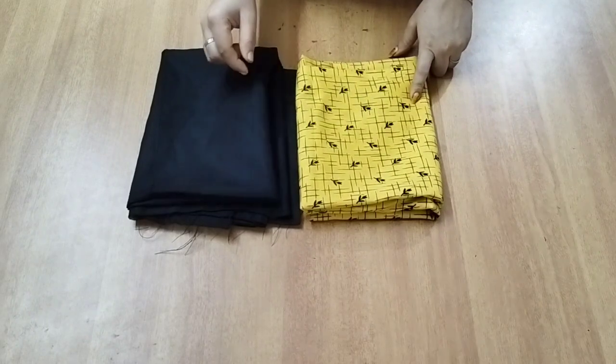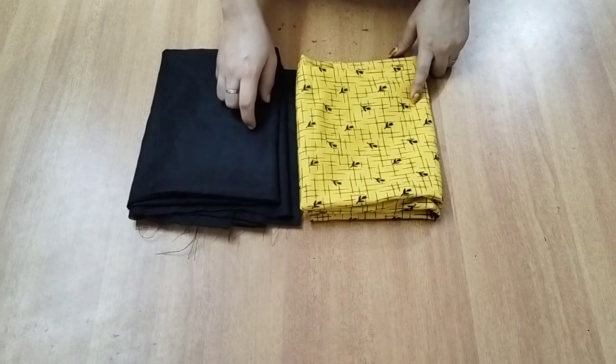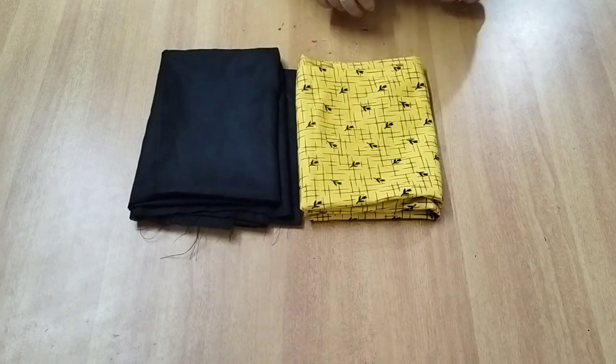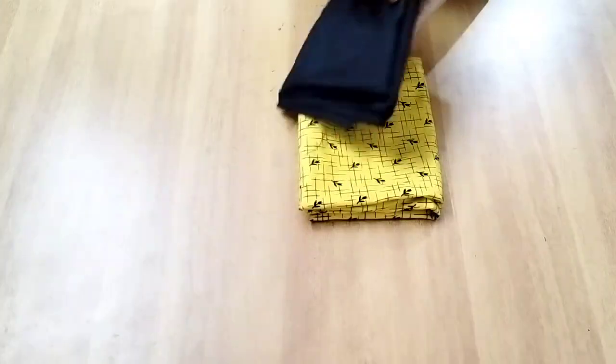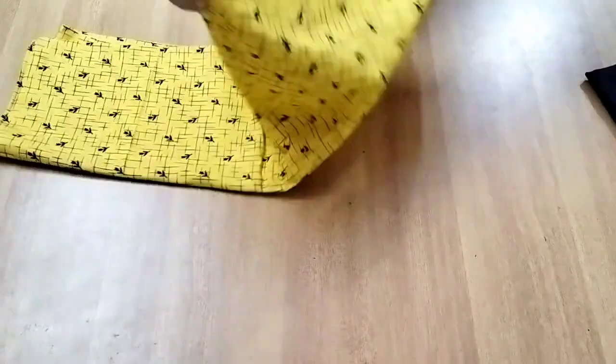I am using a black piece. This is a small design. This piece is also a small piece. After this, I am using 4 items.